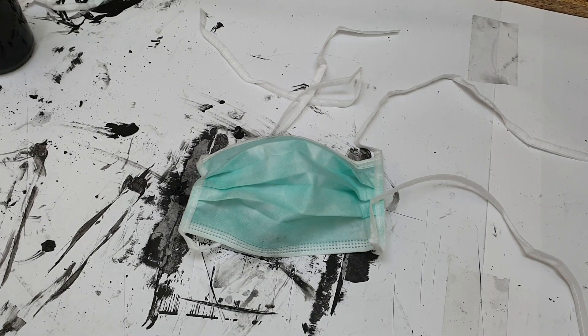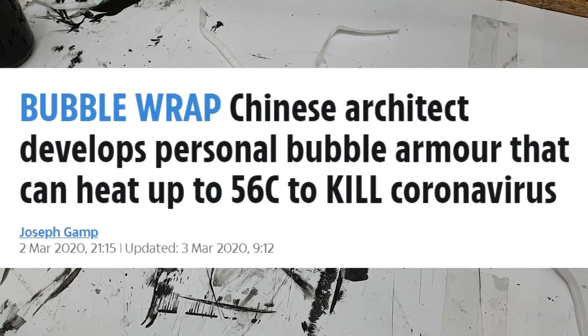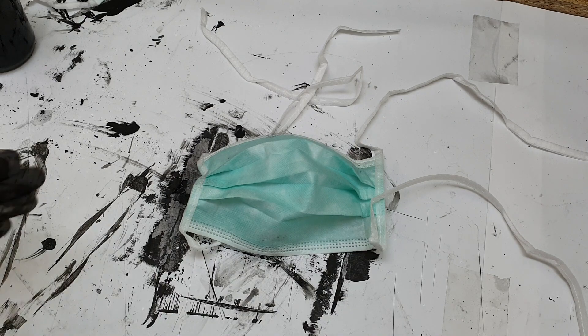Hello everybody. In this video I will try to make a face mask which can possibly kill some coronavirus. Coronavirus is a really nasty virus which can stick to almost any surface and can survive for many hours. That's why I searched on the internet what can kill coronavirus, and I read many articles which claim that a temperature of 56 degrees C can kill coronavirus.